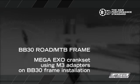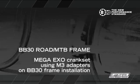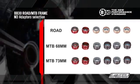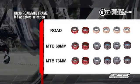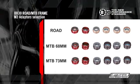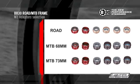MegaXO Crankset using M3 Adapters on BB30 Frame Installation. Be sure to use the correct BB30 M3 adapters for the specific crankset model being installed on the bicycle. There are different M3 adapters for carbon and alloy cranksets, and for use on road or MTB frames.